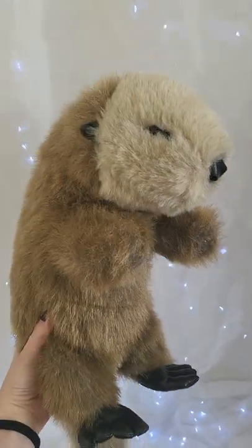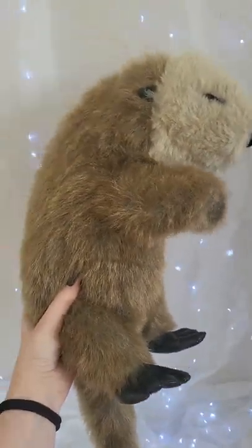Hey friends, Kiki here, and today we will be turning this secondhand otter plushie into a new weighted friend.